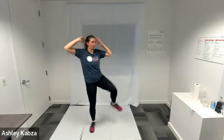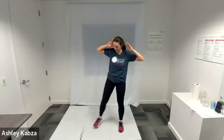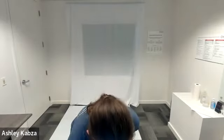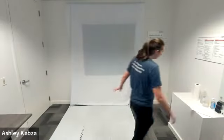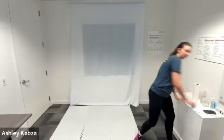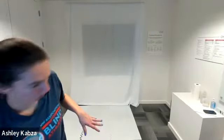Nice job, everyone. Last fifteen — get a few more reps in. Last ten. And in three, two, one — recover. Woo! Nice job. Four circuits done. Great work, everyone. Grab a little bit of water and we will get into a cool down.